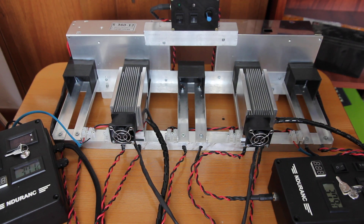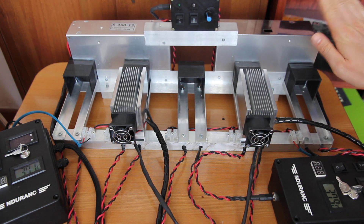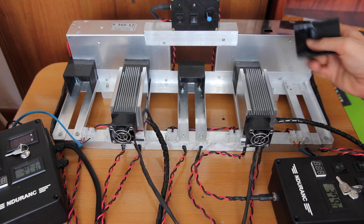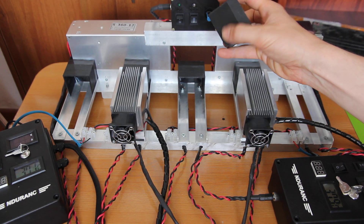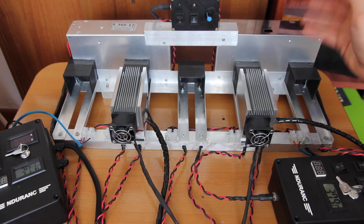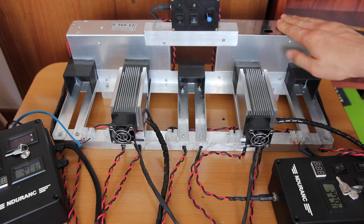Hello everyone, you're in Endurance Laser Lab. In this video I want to show you how we test all our lasers before they go to our customers. We have this installation for five lasers. These parts were actually pre-printed, and all the rest were made out of aluminum. We have two power supplies: 12 volts 30 amps each, so 12 volts 60 amps in total.